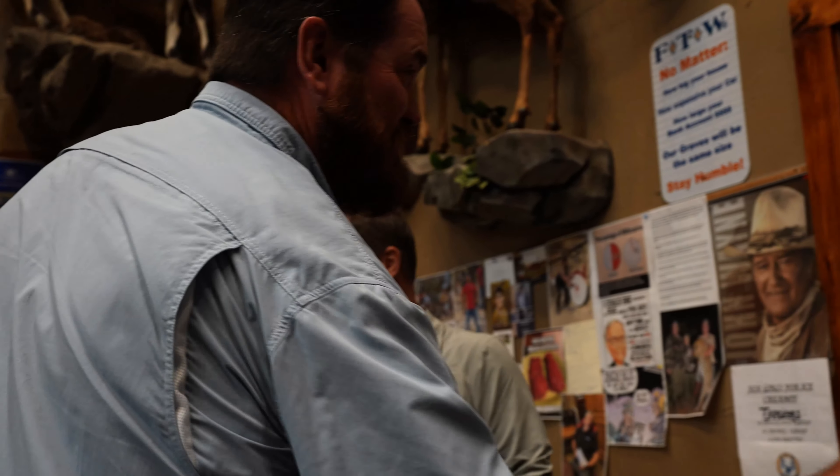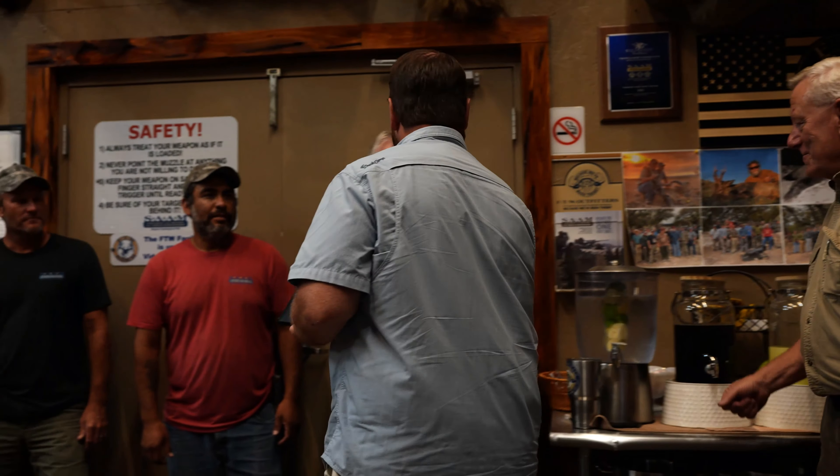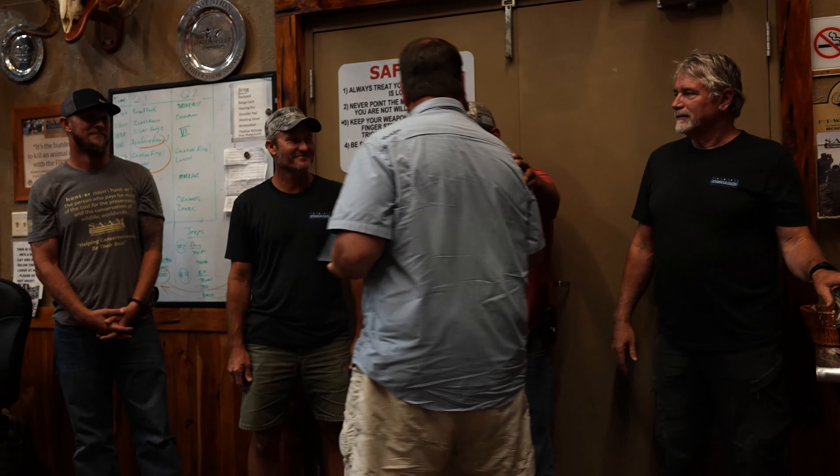Brad, thank you very much, I appreciate it. I'm blessed to get to go to a lot of different places in the world. When I came here last year getting ready for my Africa trip, I knew this place was special and I wanted to share it with people I care about. I can't thank you guys enough for being here — you do an amazing job, it's unbelievable to be a part of. We'll definitely be back. Thank you all for everything.